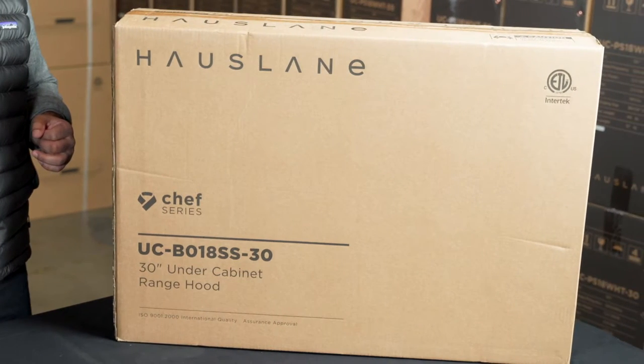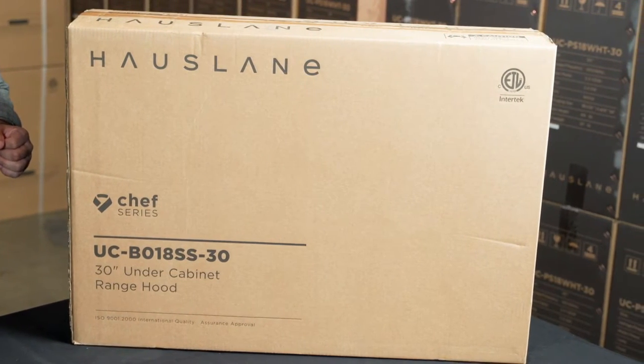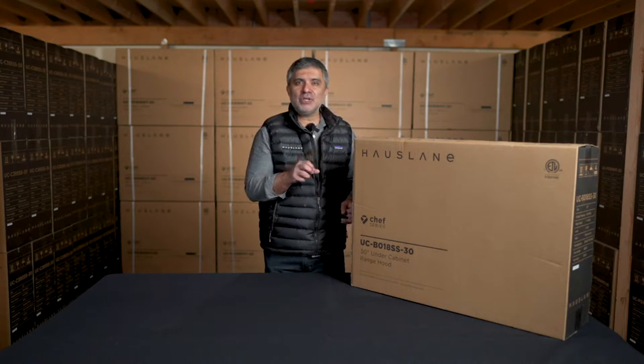Next to me is a 30 inch model. This is a convertible under cabinet range hood packed with three-way venting and hybrid filters. It's perfect for a ductless kitchen, and it will fit under any cabinet. In today's video, I'm going to be unpacking it and then also installing it.